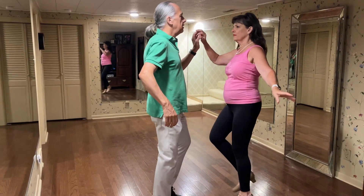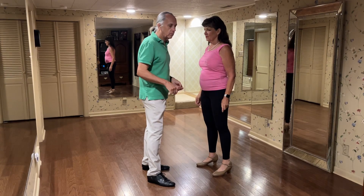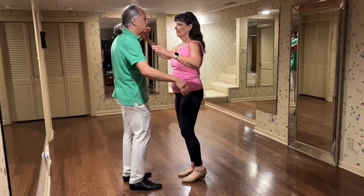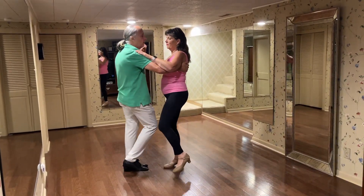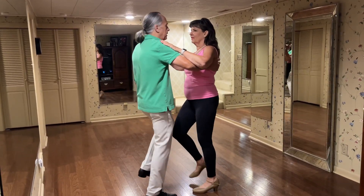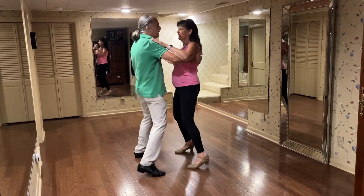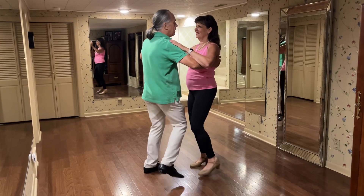We had the jockey steps. This is another alternative to the basic — instead of going one two three four five six seven eight, you go one tap, two tap, three, one two three four five six seven eight. It's just a variation.